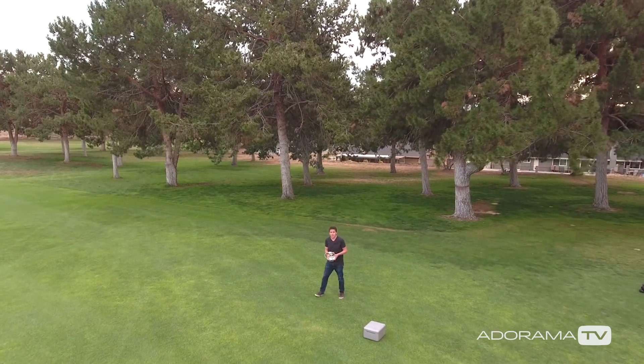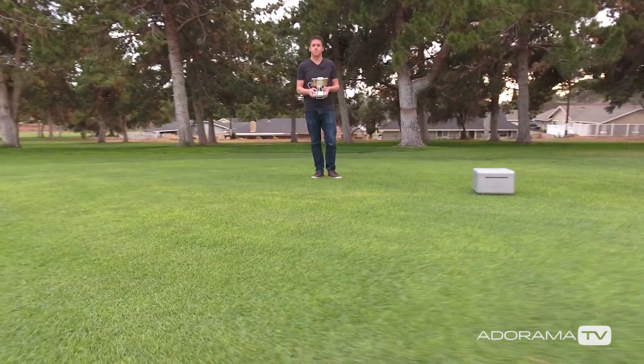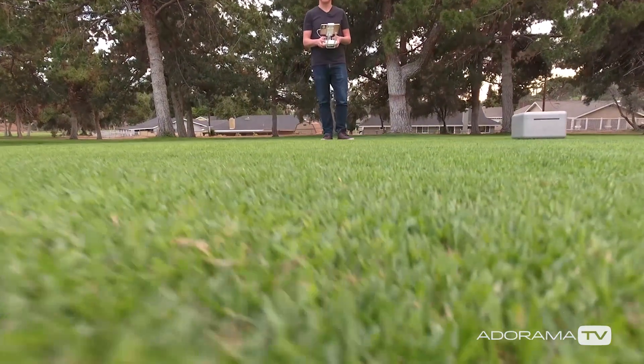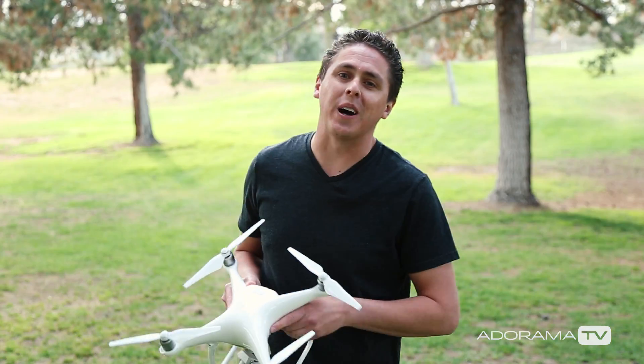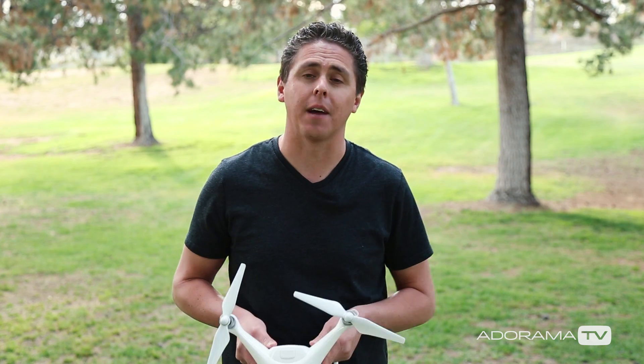So now I'm going to bring it in for a landing. Alright, well thanks for watching AdoramaTV. I hope that was helpful to you guys. I'm Dirk Dallas and I'll see you guys next time.